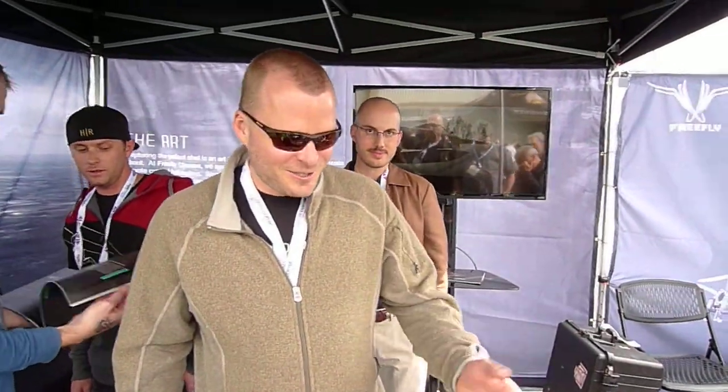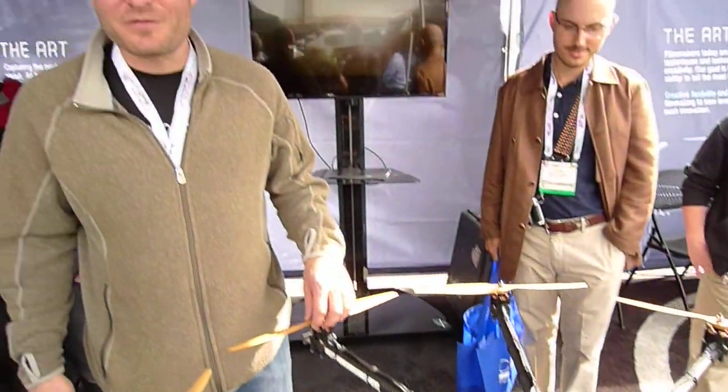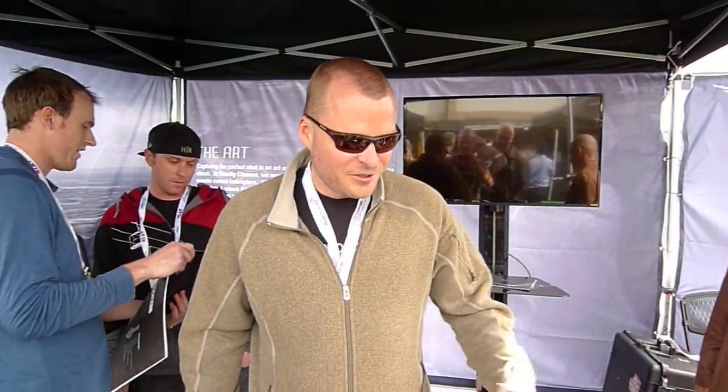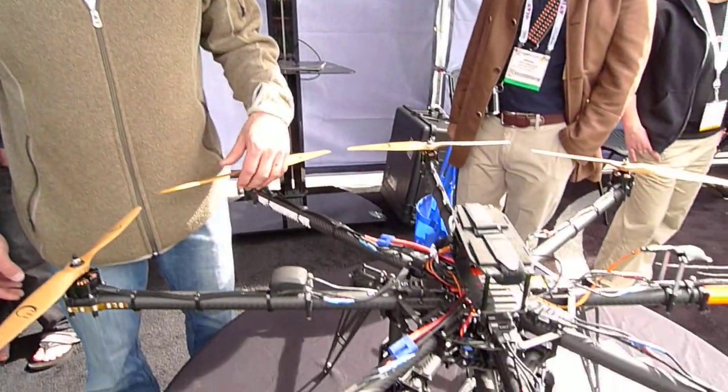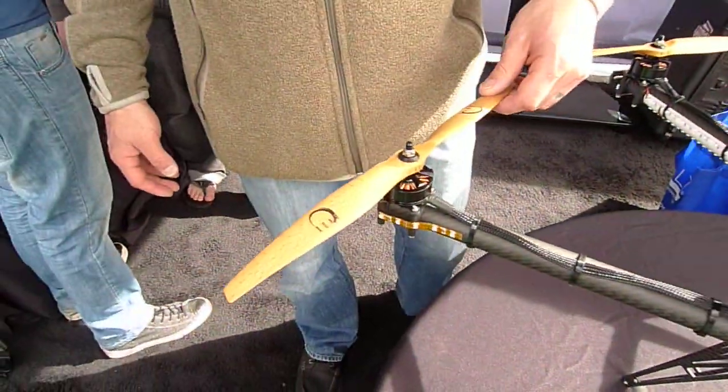This new Sinistar 8HL has a lift capacity of 12 pounds plus, flight times of 12 minutes plus, utilizing our Synapse flight controller, brand new brushless controllers, and also our F45 brushless motors.